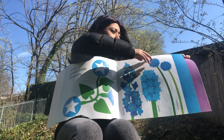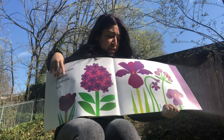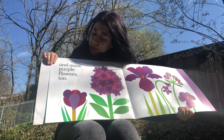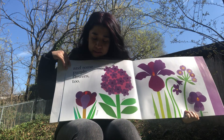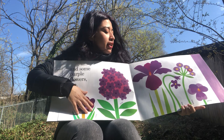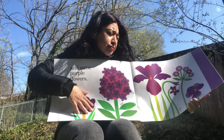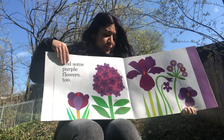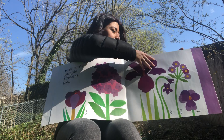Our last rainbow color is the color purple. Look at these beautiful purple flowers! They have crocus, violets, pansy, and asters — all these flowers are purple.